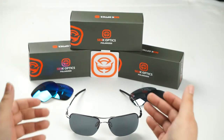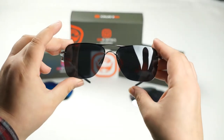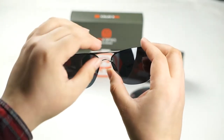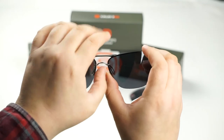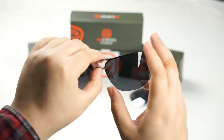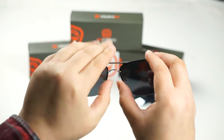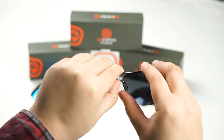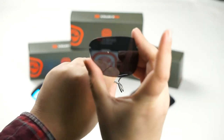First thing you want to do is make sure that your frames are facing towards you. Once you've done that, go ahead and place one thumb underneath the bridge of the nose, and with the other thumb we're going to push the lens out to unseat it. Thumb underneath the bridge of the nose and then push out with the opposing thumb and it should pop right out.